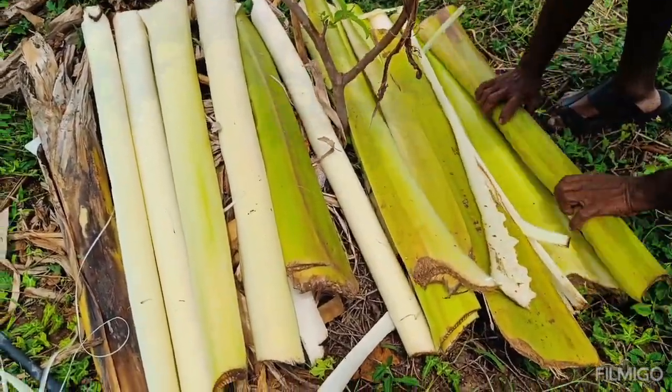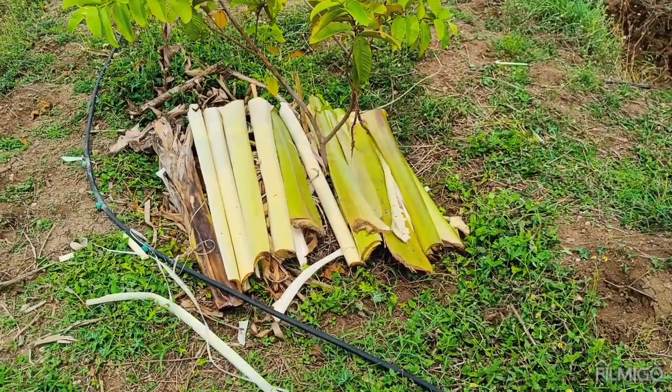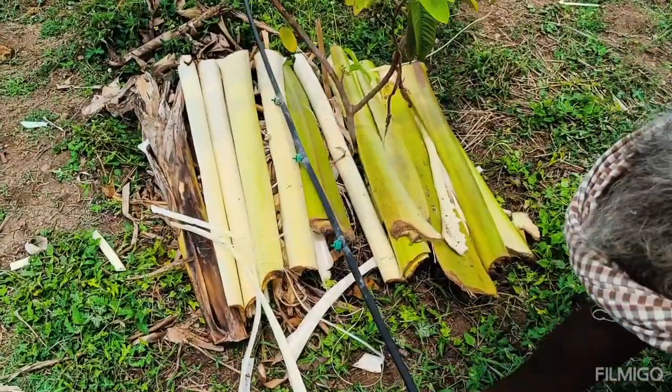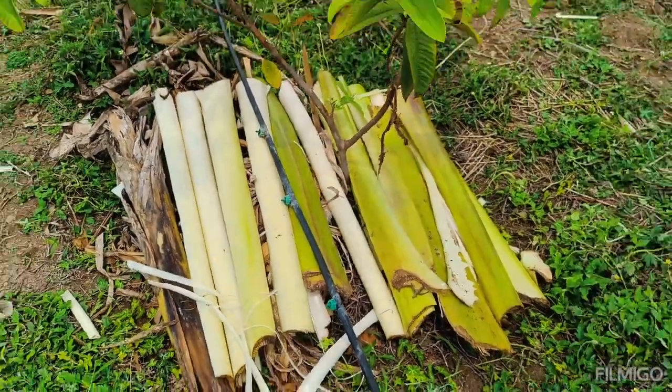Keep the mulch a few inches away from the stems or trunks of plants to prevent excess moisture retention during rainy seasons, which can lead to rot or disease.